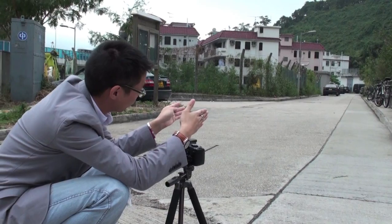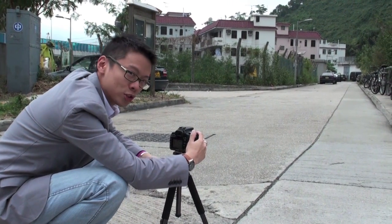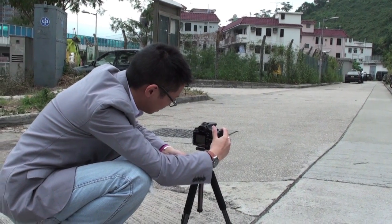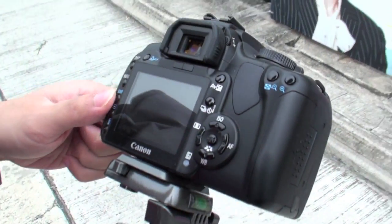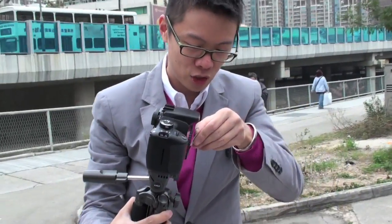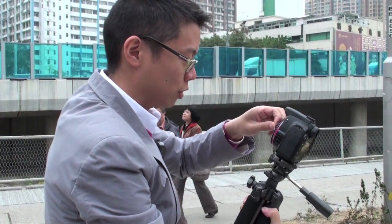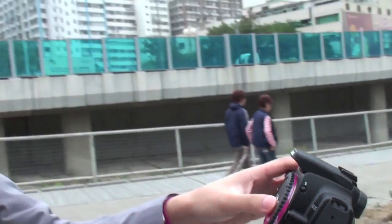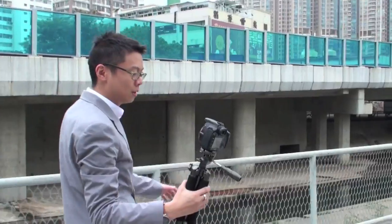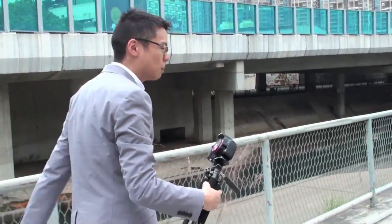Of course there's no aperture priority. With a pinhole camera like this, the aperture is effectively about F100, or maybe more. The first shot? Rubbish. Let's take some more shots.